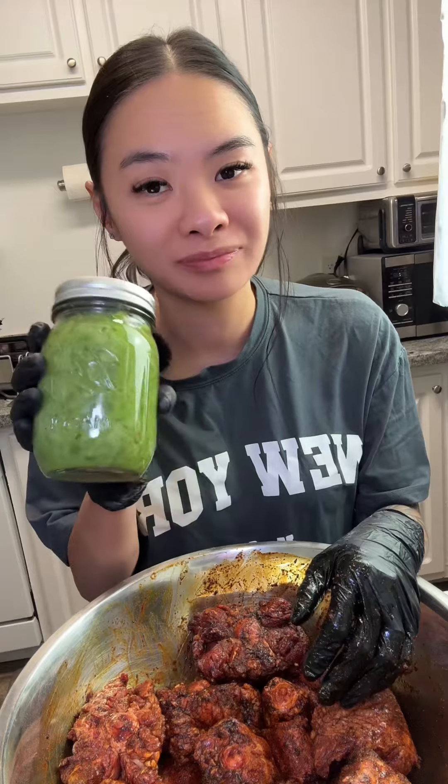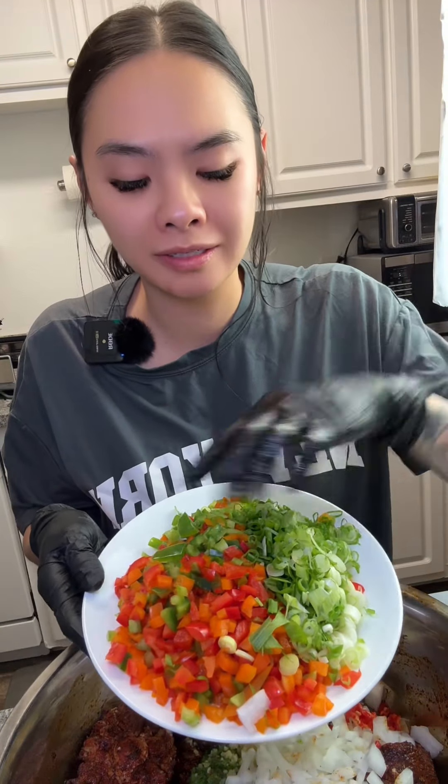Once everything is well combined, you're gonna add some green seasoning — grated garlic, grated ginger, thyme, onions and pepper, bell peppers and green onions.